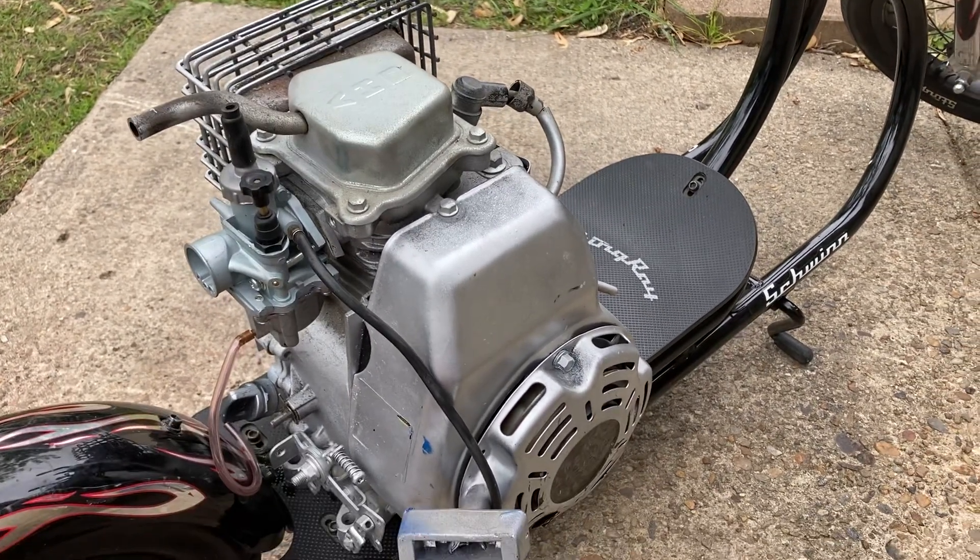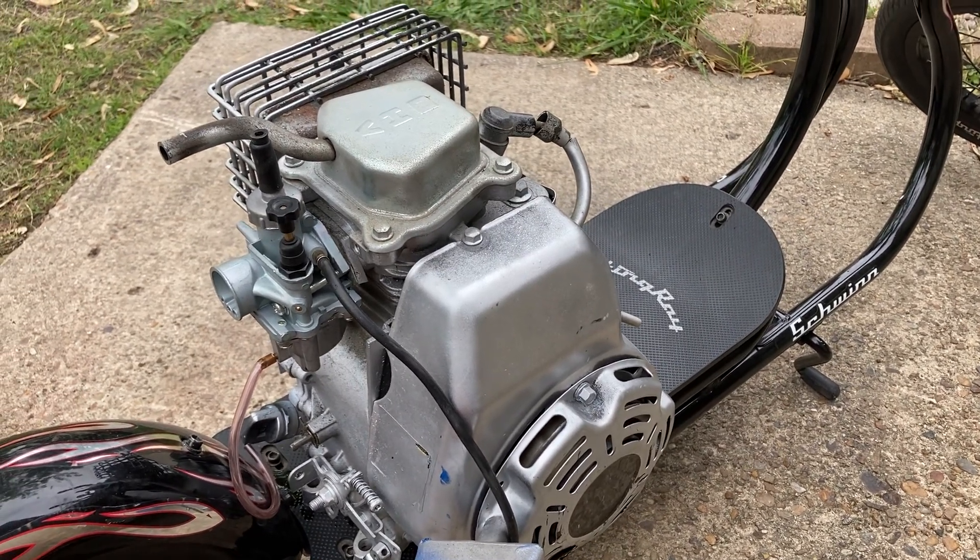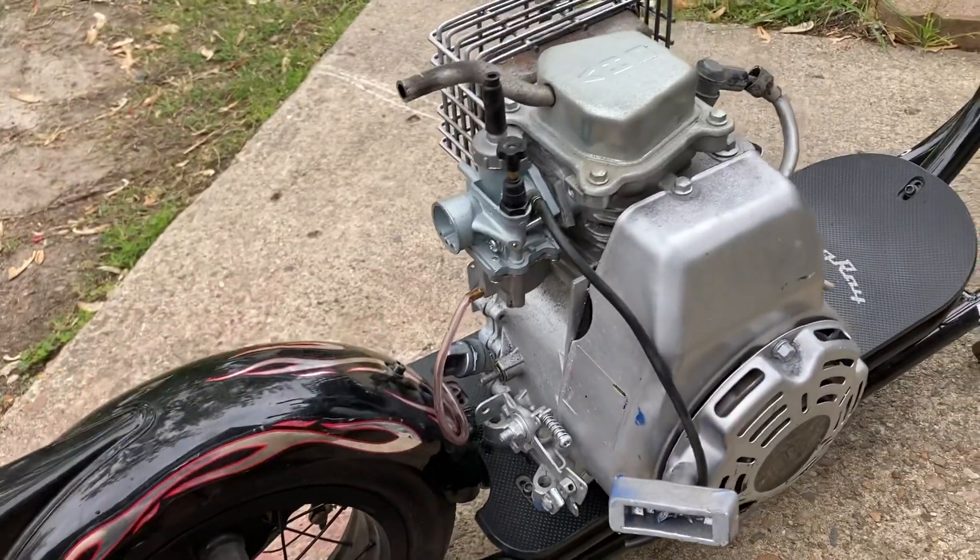This whole thing basically costs next to nothing, other than just buying the scooter.